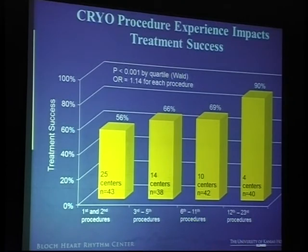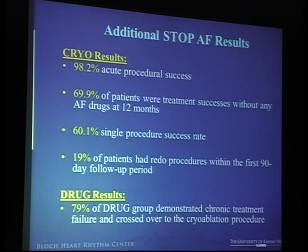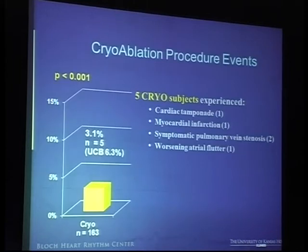Operator experience and learning curve plays a big role here, so treatment success rate is very contingent on the number of cases you do. The confidence in the technology and the ability to really push and position the balloon properly to get good occlusion before you freeze comes by doing a few cases. The single procedure success rate was about 60%, and about 19% of these people ended up having redo procedures. That ends up with a cumulative success rate of about 70% at the end of 12 months. There were five people who had complications, including two patients with pulmonary vein stenosis and one cardiac tamponade, worsening atrial flutter, and so forth.